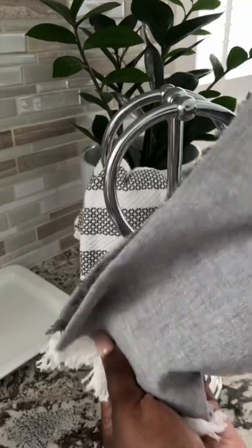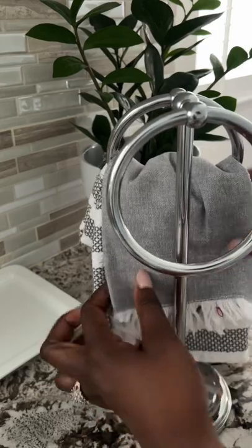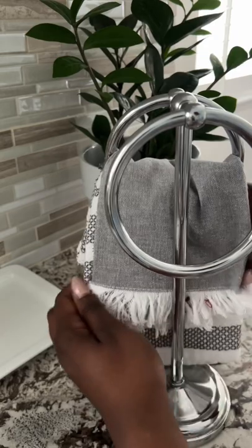I then also have a thinner tea towel. This is specifically only used to dry my fingertips and my hands when I wash and I'm in the kitchen. And that's all I use that for. And I put that on the back ring on top of the towel.